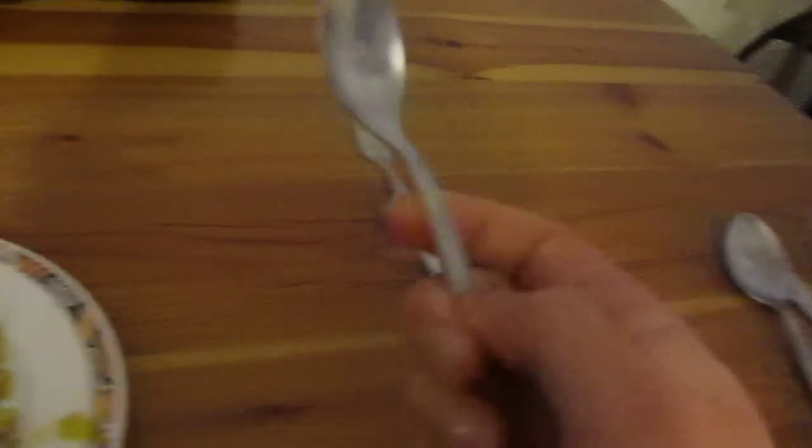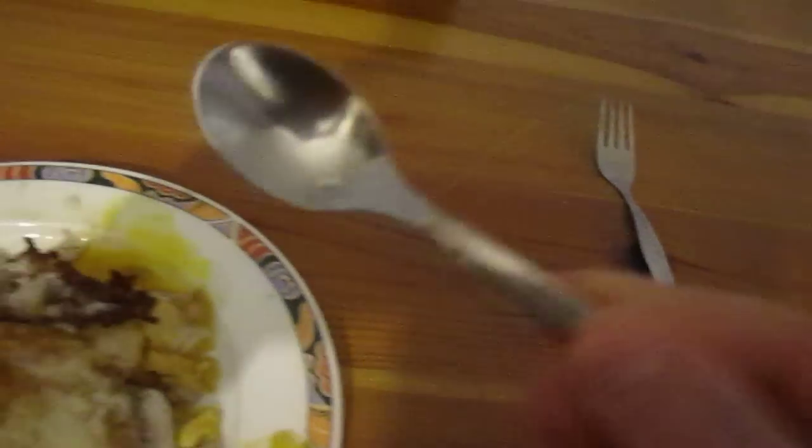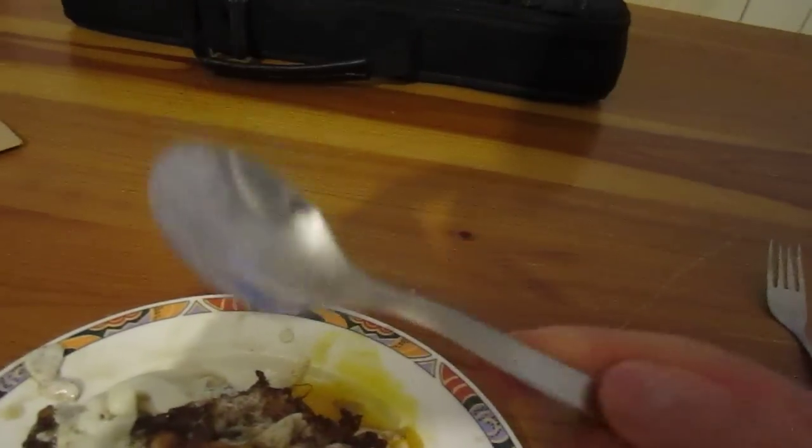And now here, this is a regular spoon — just the same as that really, but it's a spoon. Now spoons like this are pretty much for desserts, to eat things like cakes and stuff, you know.